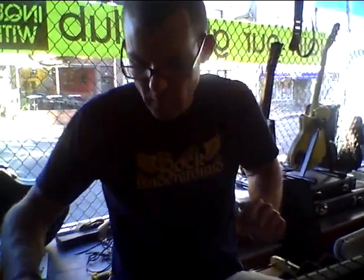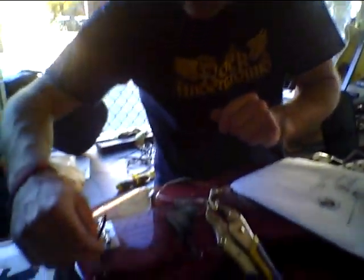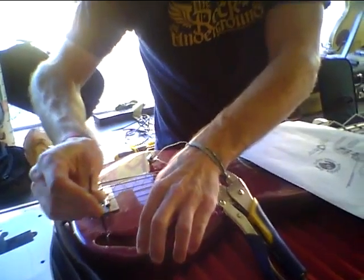Ground wire from the bridge — that's this. So now this has to come off.